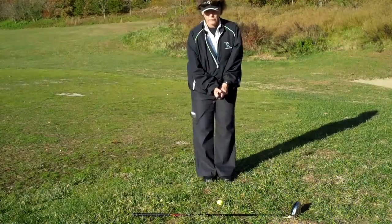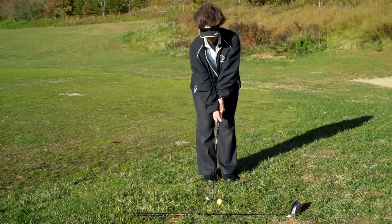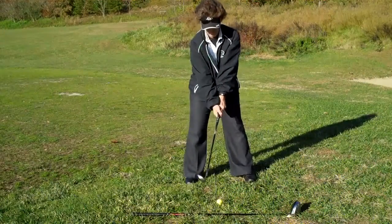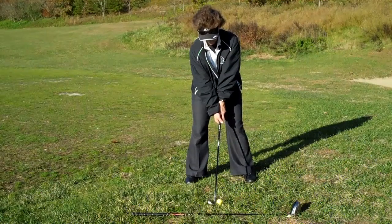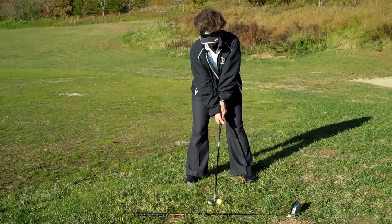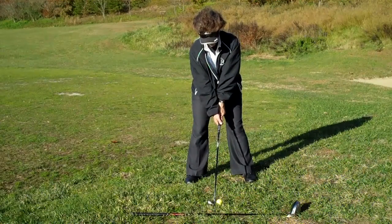Here we're talking setup. We've got an iron here. The golfer's going to set up for a level lie — pretty much every ball that's not teed up is going to be positioned in the center of your stance. The ball's in the center of your stance, arms are hanging from your shoulders. There's no forceful protruding of the hands forward of the ball.